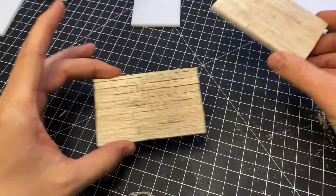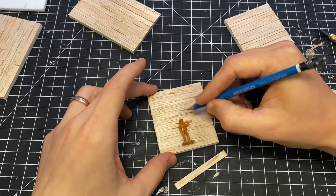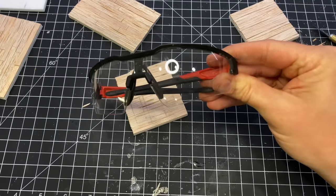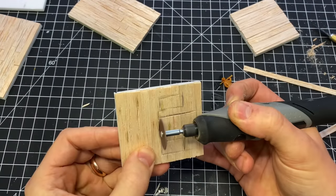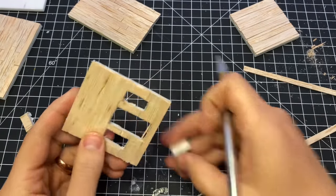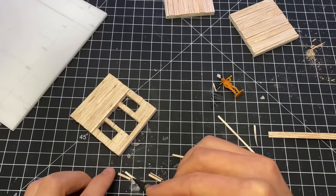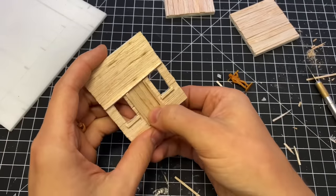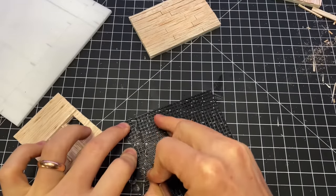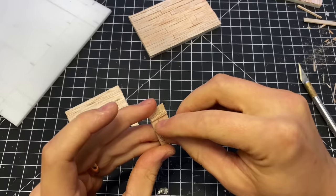I made a few more of those, and on the front one I used my little scale reference to trace out a door and some windows, then cut those out with the Dremel. I then added some little details like window sills and a door frame. I wanted some bars to go across the windows, so I used some plastic cross-stitching mesh for this — I have some bigger stuff that I'll be using to build a cage later on.